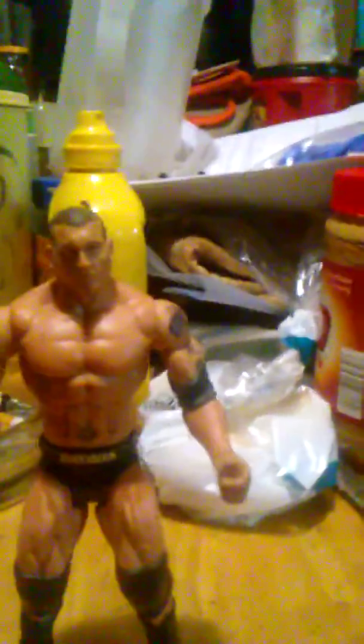It says 'Batista' on his tights, nothing on the back. I guess this has been my review of this WWE Flex Force Batista — there's not really much to review on these Flex Force figures. I like them, they're cool, but not really much to do with them. Remember to like, comment, subscribe — we don't only break the fourth wall, we shatter it.